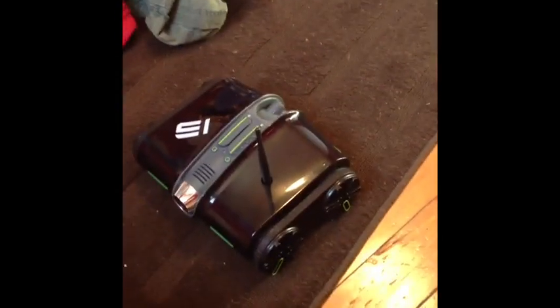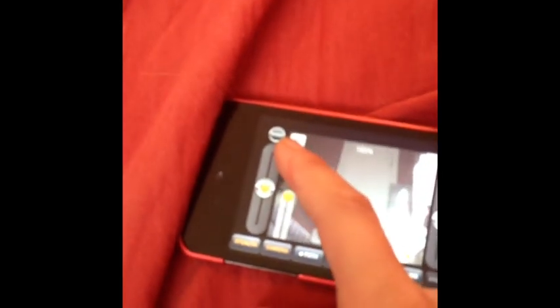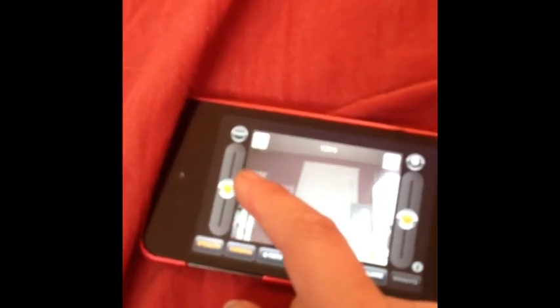The cool thing I thought about this was that the camera goes up and down. It can actually go up and down, but it only goes up probably about a half inch. I guess that's better than the old one where you just only saw right in front of you.